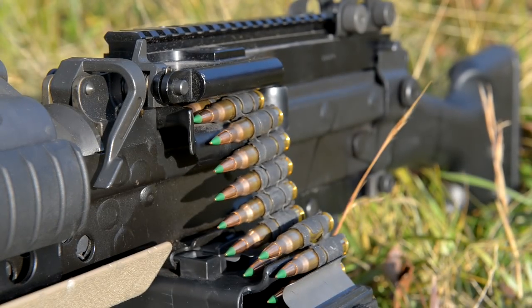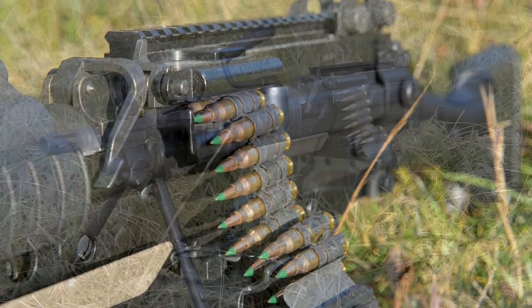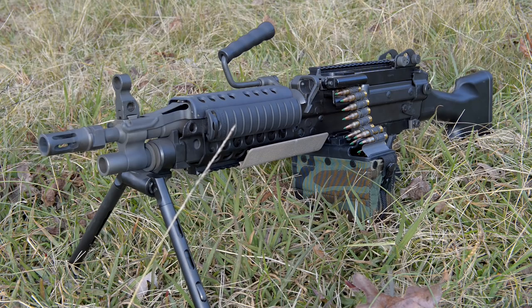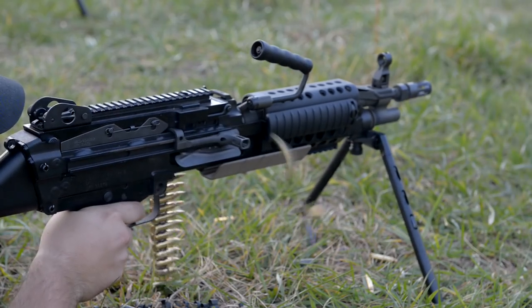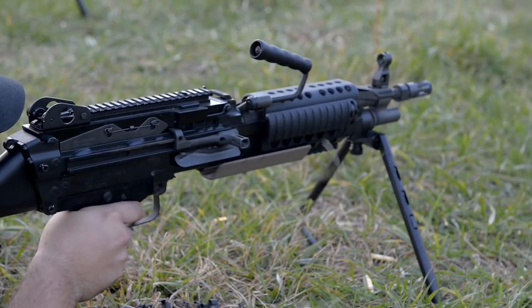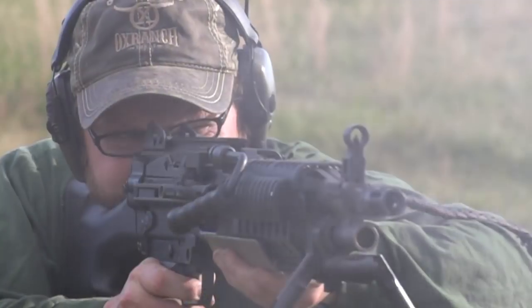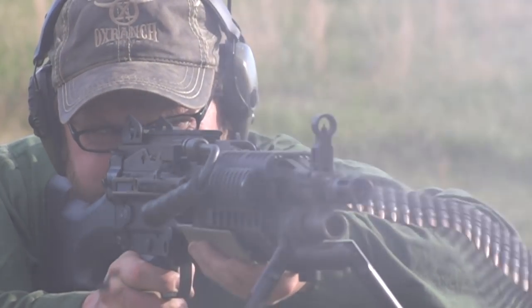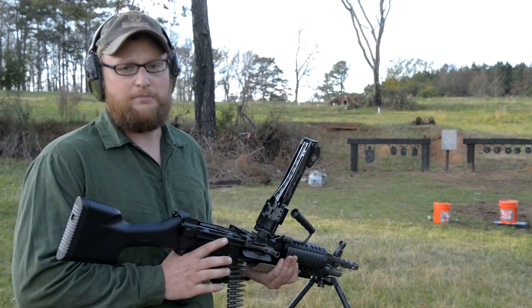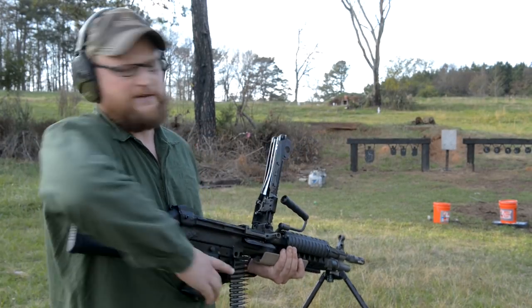The Mark 46 is a lightened version of the SAW — Squad Automatic Weapon. It's meant for special operations. It takes a crew-served weapon and changes it into a configuration that can be man-portable for special operations, rangers, navy seals — basically anybody that has a special purpose where they need a light portable machine gun, kind of like this.